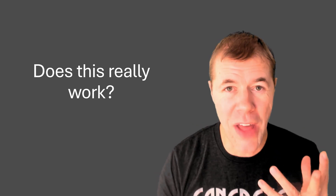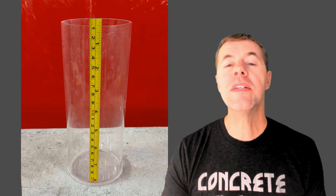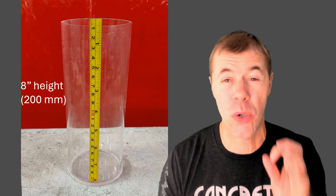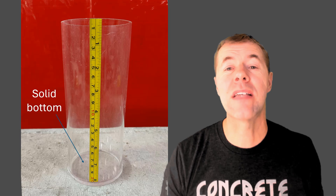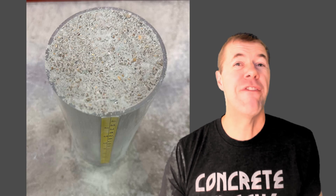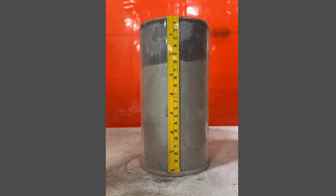Does this really work? We took a cylinder that was four inches in diameter and eight inches in height — and it's transparent so you can see inside, with a solid bottom. We filled that cylinder up with dry concrete, totally full all the way to the brim. Now we're going to add water. As you add water to the top, you can see it penetrate.